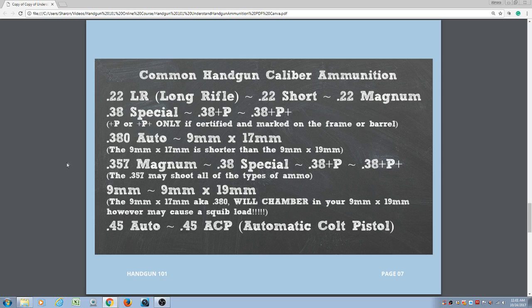The most common handgun caliber ammunition includes .22 Long Rifle, .22 Short — whose casing is much shorter than a long rifle — and .22 Magnum. Any time you see the word magnum, it means the casing is longer, holding more powder, so the pressure and recoil will be greater. Then you have your .38 Special — that's a revolver — and .38 +P or .38 +P+. Plus P means there is plus powder or plus pressure added to that cartridge. If your firearm does not say +P on the frame or barrel, it is not engineered to handle the pressure from a +P cartridge.